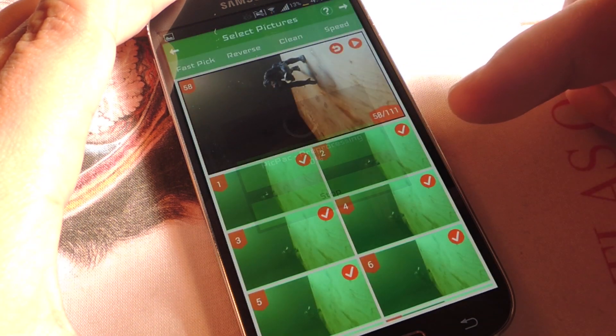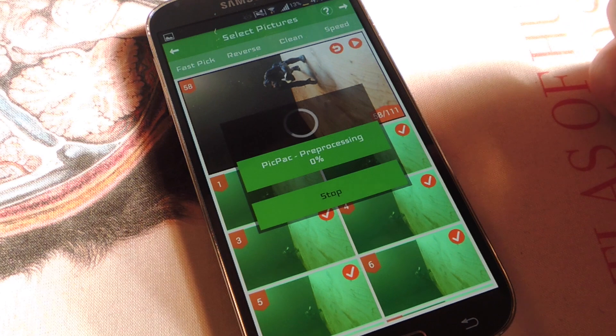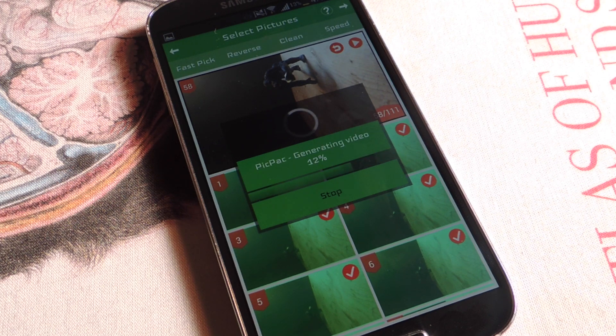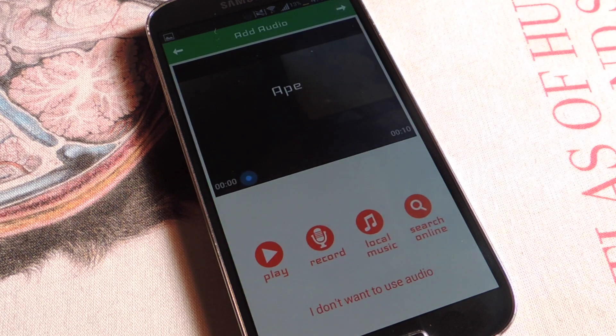After it's done processing it gives me the option of adding music. For the sake of this video I will not add music, but you can add it. The app actually informs you that if you're going to add music that's not your own, don't share it publicly — just in case. We're going to skip that option.